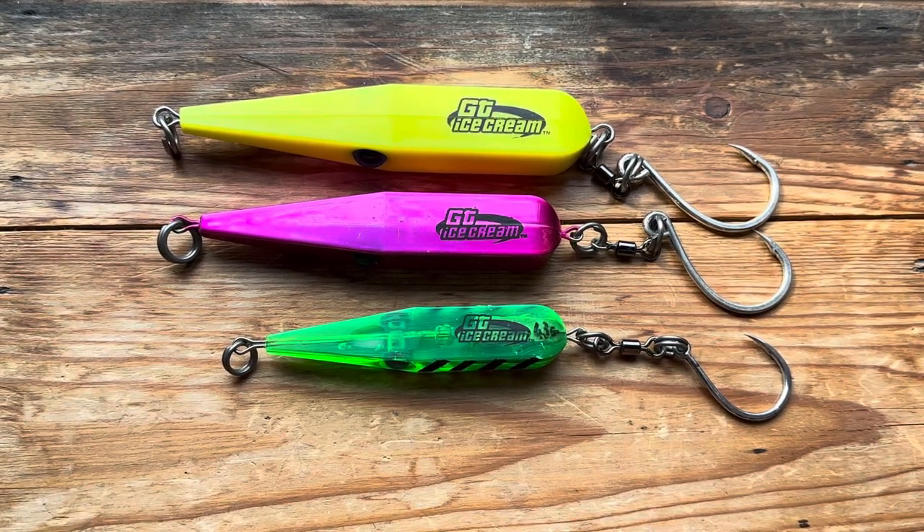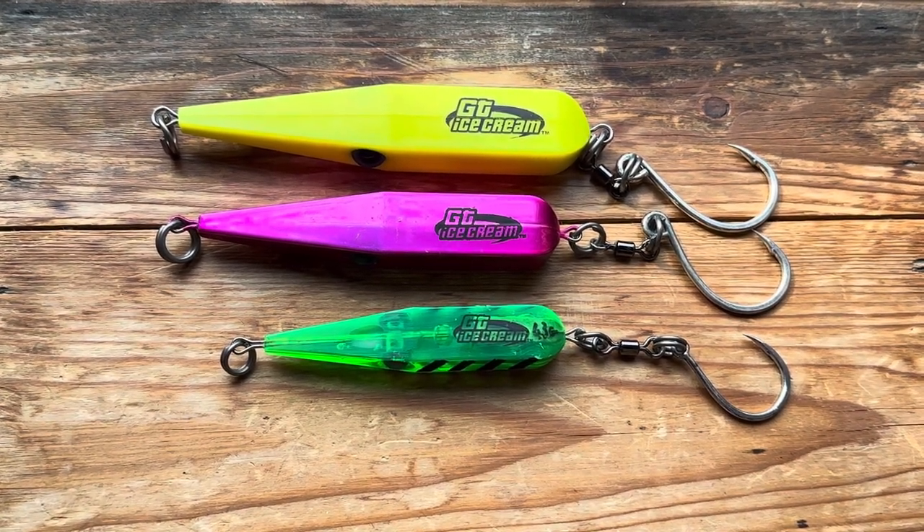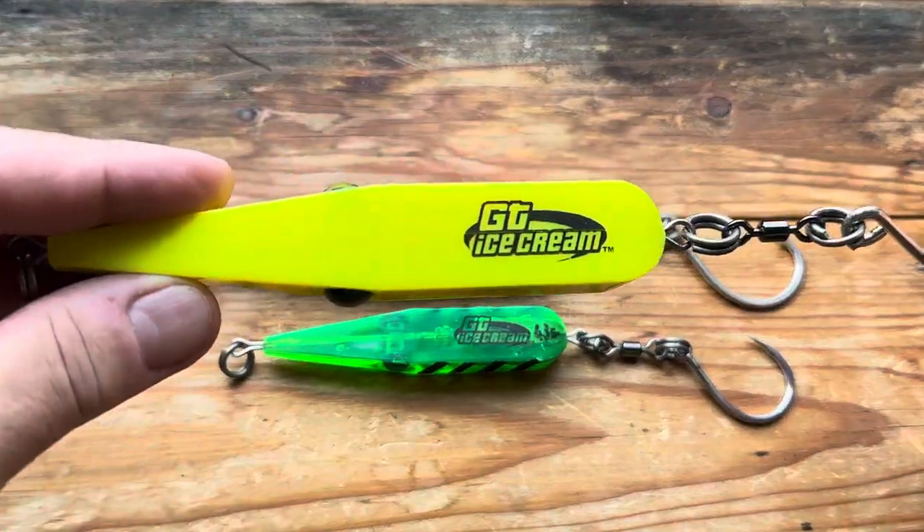Hi and welcome to another popper and stick bait video. These are sort of a stick bait but not really. They're more of a skimmer than anything else because you chuck them out and retrieve as quick as you can. So it is of course the GT Ice Cream.